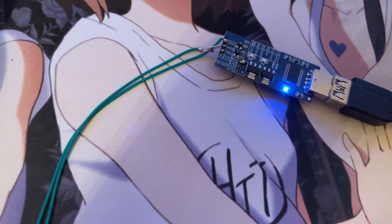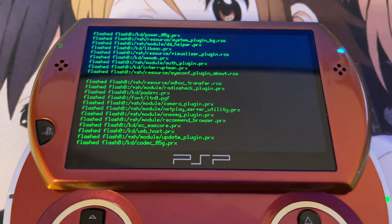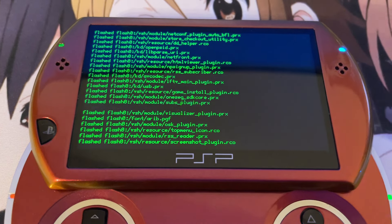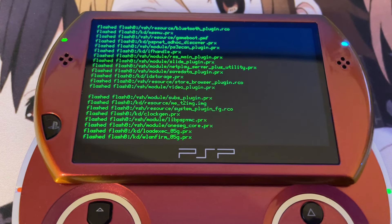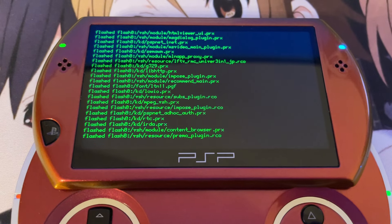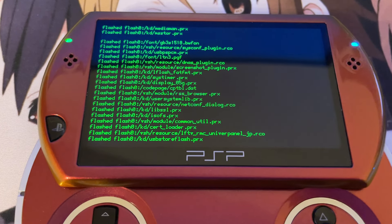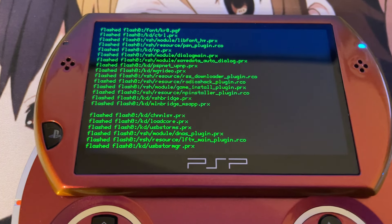Keep in mind, this Varian Sweeper I have has the PSP Go connector, so this one is only for the PSP Go. There are two different versions of the Varian Sweeper available. One is for the PSP E1000, also called PSP Street, which has a mini or micro USB head. The other is a battery-shaped Varian Sweeper which supports the PSP 1000, 2000, and 3000 — including every single model of the 2000 and all four variations of the PSP 3000: the 3G, 4G, 7G, and 9G.